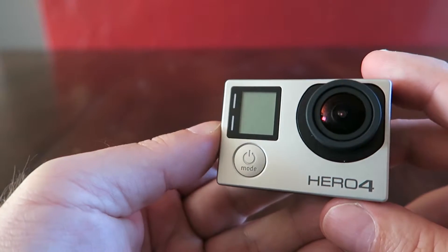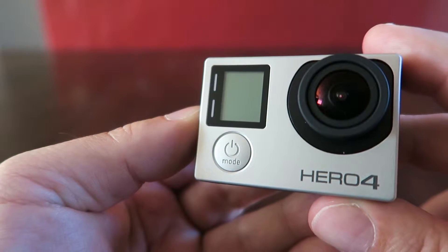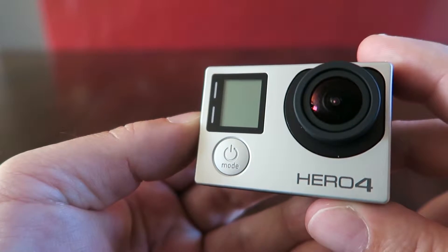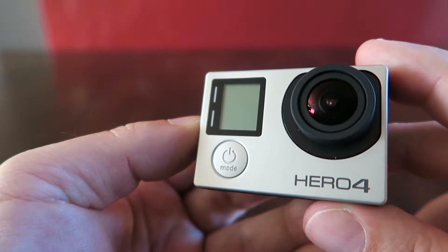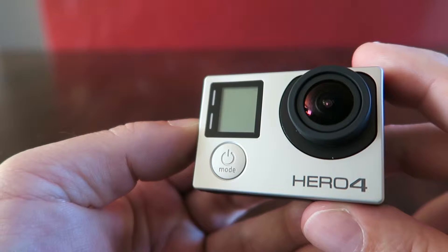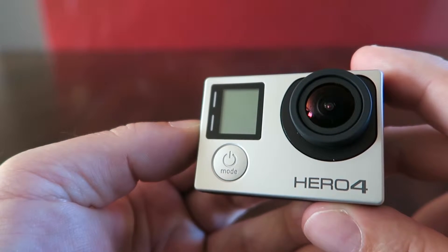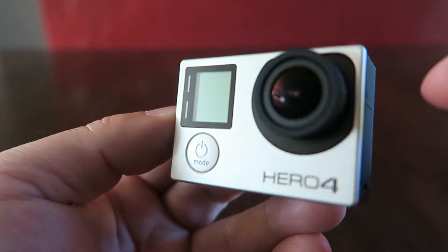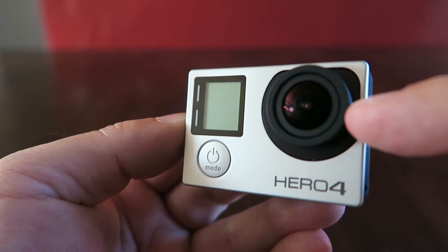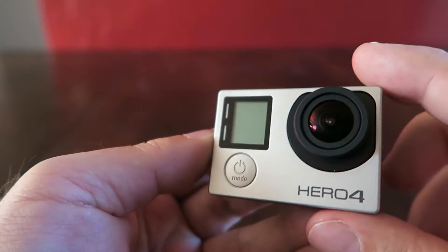You can shoot 12 megapixel pictures with it and shoot 1080p video. It's kind of nice because there's an Android or iOS app, so you can actually see on your smartphone what you're viewing through the lens. It has Wi-Fi for your smartphone.